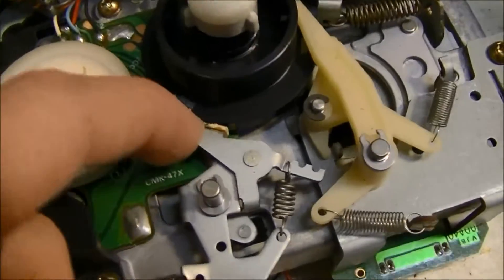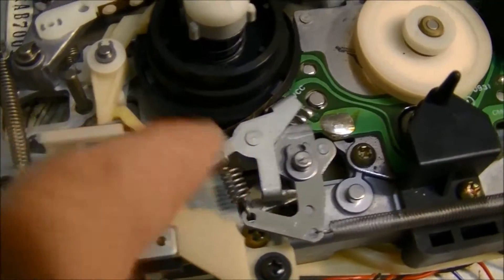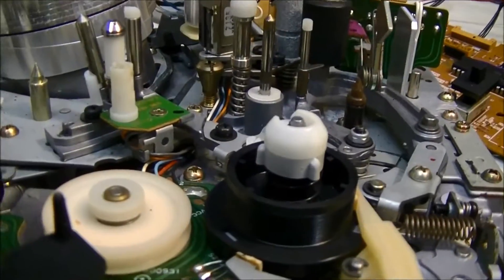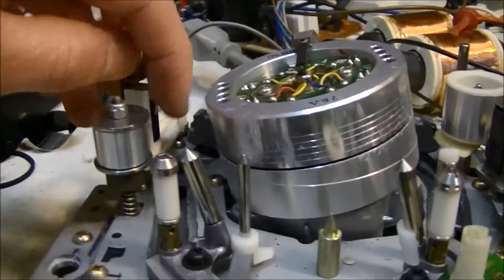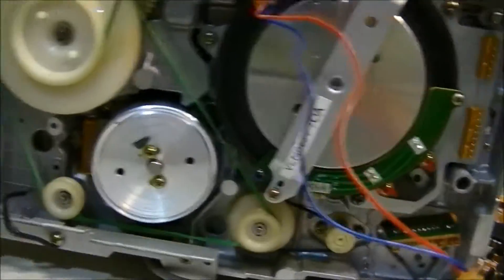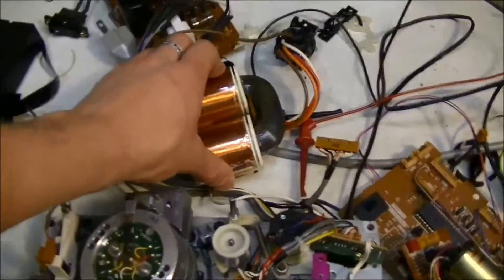It looks like there are little sensors that sense how fast the reels are spinning. This one has three brakes and another brake here, though the felt fell off one and the rubber came off another. There's an optical sensor to detect if tape is present, or possibly to sense the clear leader tape at the ends. Then we've got recording and pickup heads here, all mounted on a big chunk of aluminum or magnesium.